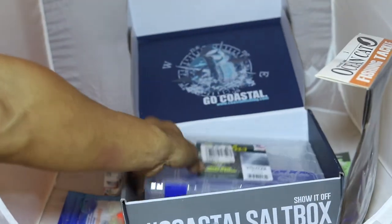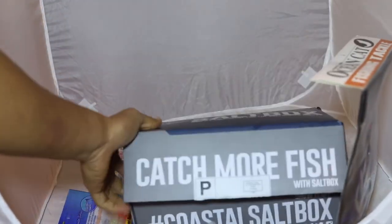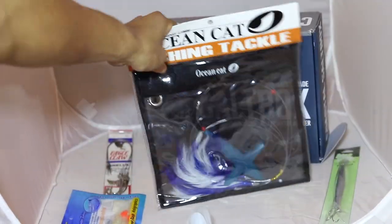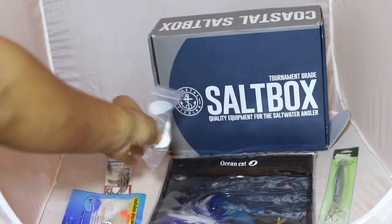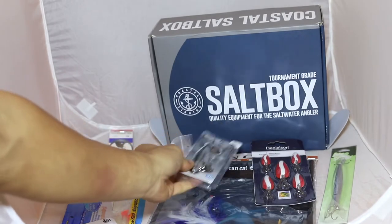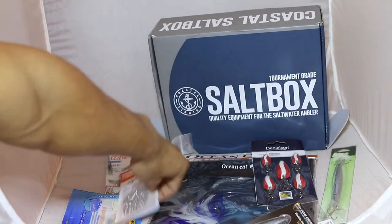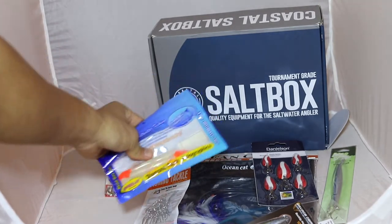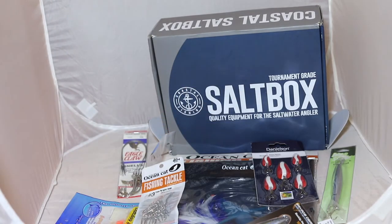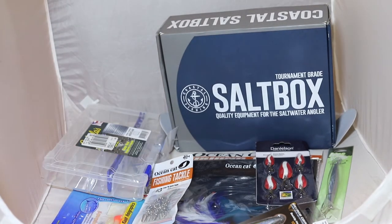And lastly, a little tackle box. So this is the month of October from Coastal Fishing — Coastal Salt Box. To recap: we got our nice daisy chain type setup, five demon spoons, a knife jig six ounce, a herring bait fish lure, some Dr. Baits, seven-knot hooks, and lastly a little tackle box to put everything in. That is for the month of October.